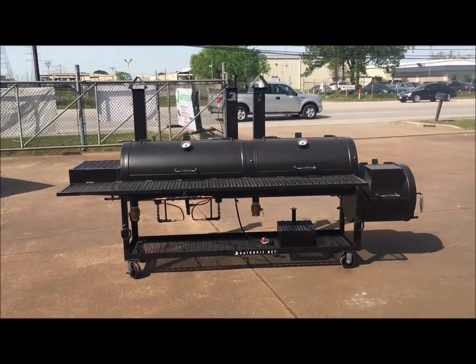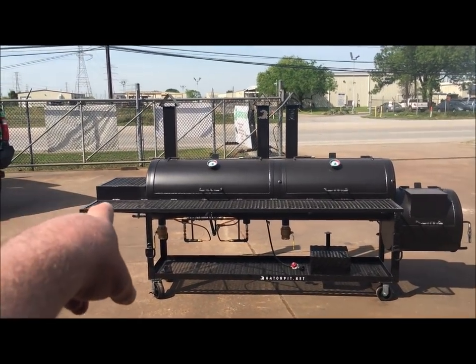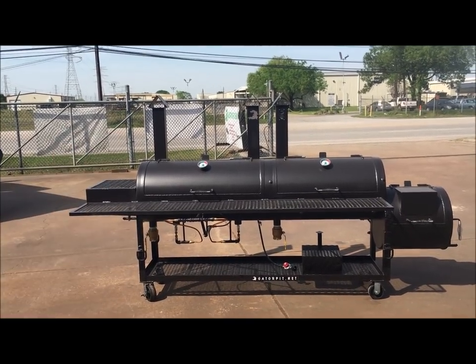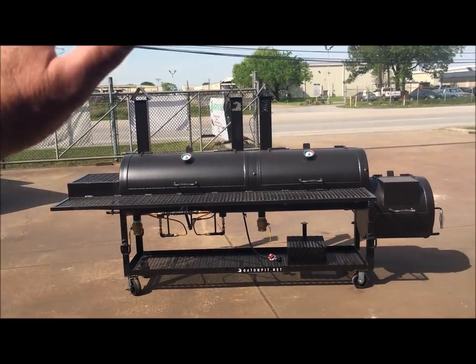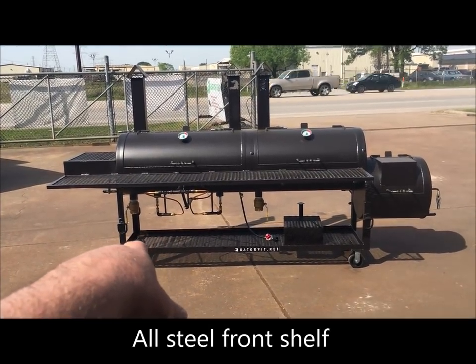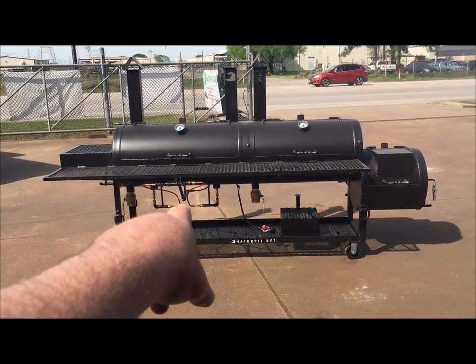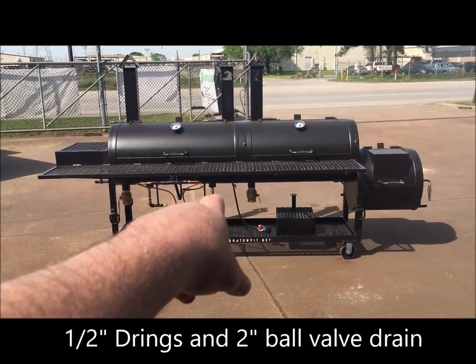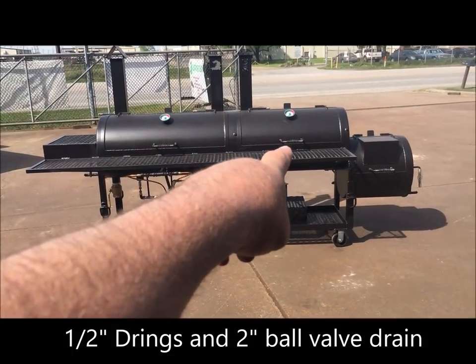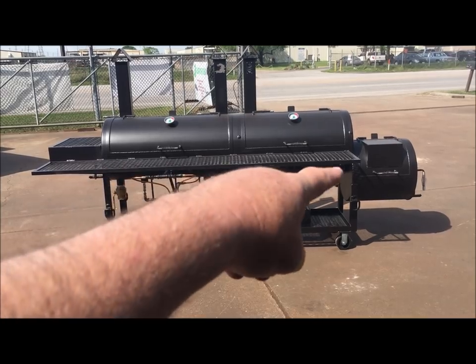On the left side there's a small prep table and shelf area to set your meat pans or whatever you need. Down below you've got D-rings — half-inch folding D-rings — and two-inch brass ball valves for your grease drains. We also have our commercial Gator Pit gauges and stainless steel handles on all the doors, access doors, and top lids.